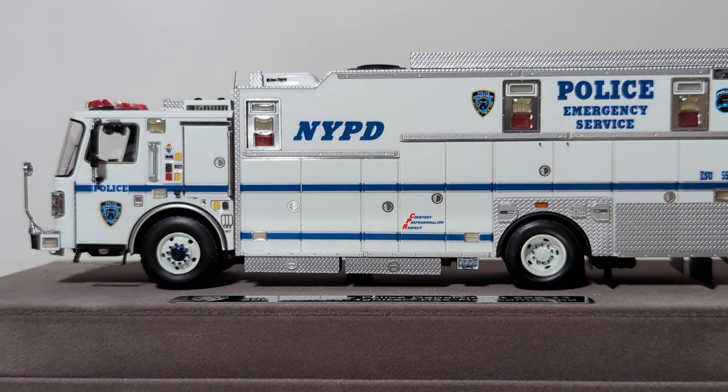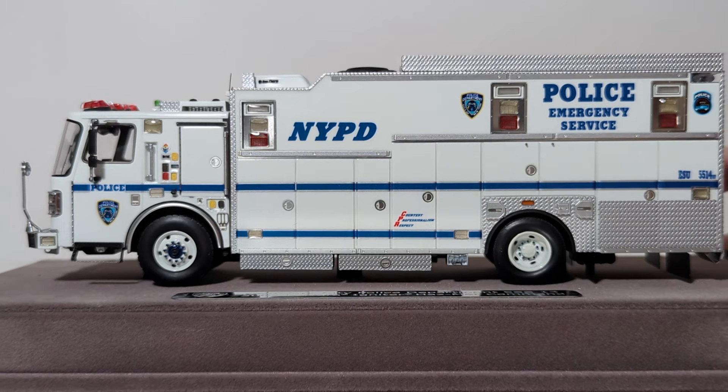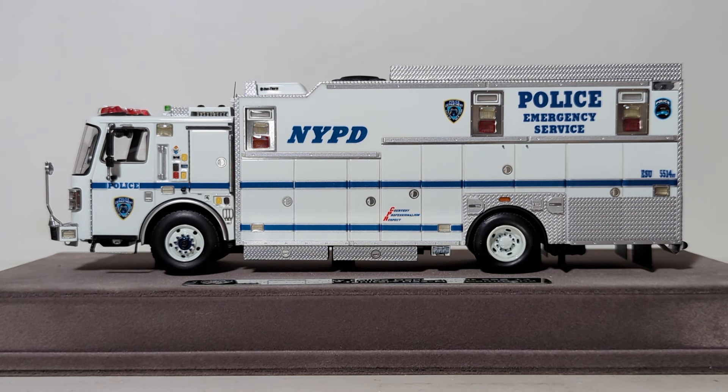Measurements for this model — I know a lot of people are into that. If you leave it on the base, which these models are intended to be displayed on — nothing on here is functional — the display case dimensions are 10 inches long, 5 inches wide, and 5 inches tall. If you unscrew the truck and take it off the base, the model's actual dimensions are 8.25 inches long, 2.5 inches wide, and 3 inches tall.